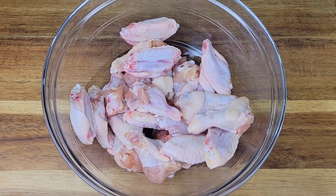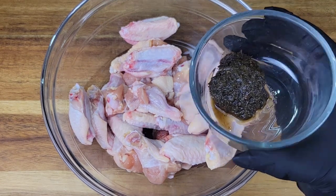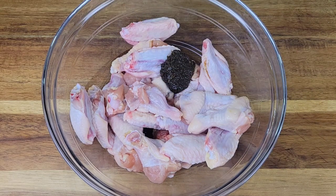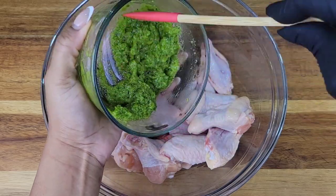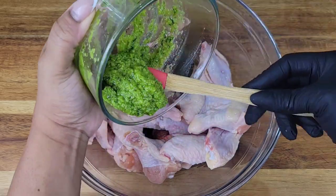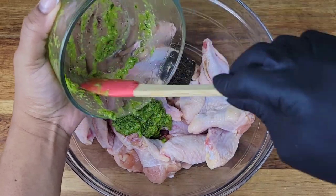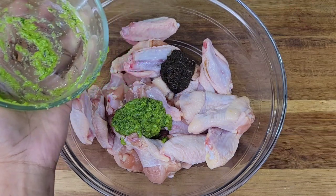Let's get started on these delicious pineapple jerk wings. Once you have your split wings cleaned, you just need to season. I'm using jerk seasoning — make sure you're using the wet one or a jerk marinade. Then I'm adding green seasoning, and if you're familiar with Caribbean cooking, you know green seasoning is a blend of thyme, scallion, sometimes parsley, bell pepper, scotch bonnet, and ginger.